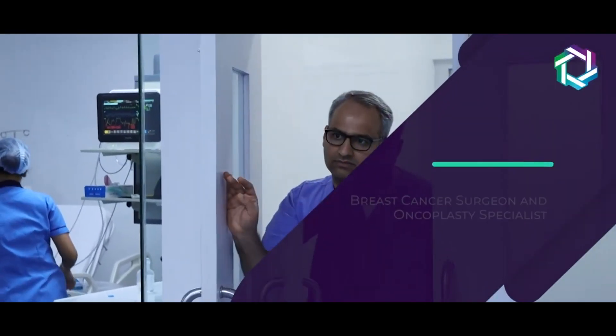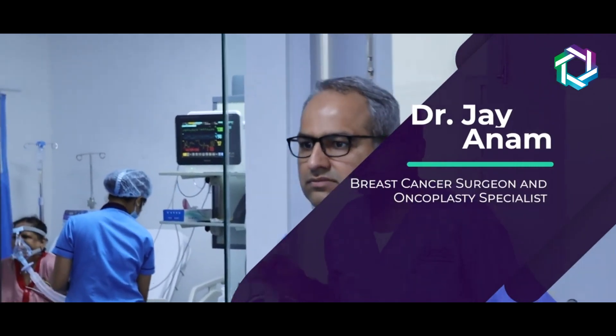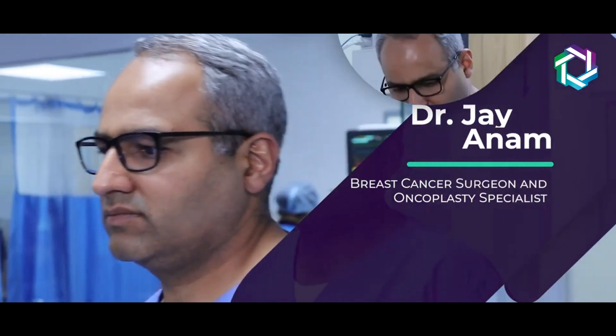I am Dr. Jai Aranam. I am a Mumbai-based breast cancer and breast oncoplasty surgeon.